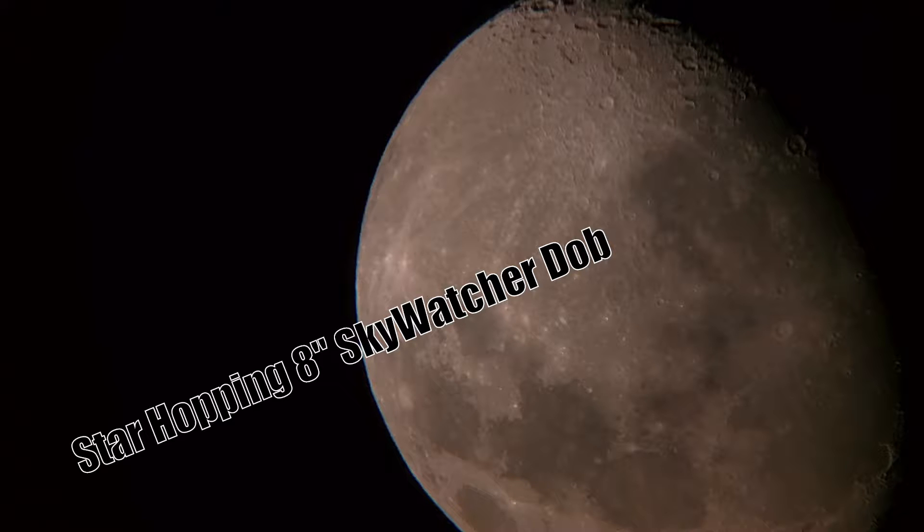All right, so it is August the 13th, 2016, and I finally had enough of an opening to actually be able to take my 8-inch Dobsonian telescope out. In this video, I'm going to be doing some star hopping.